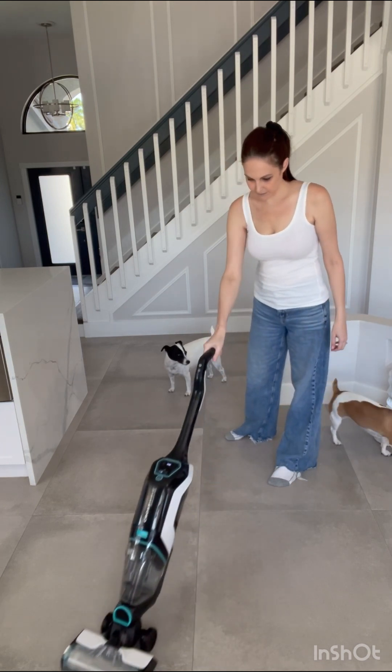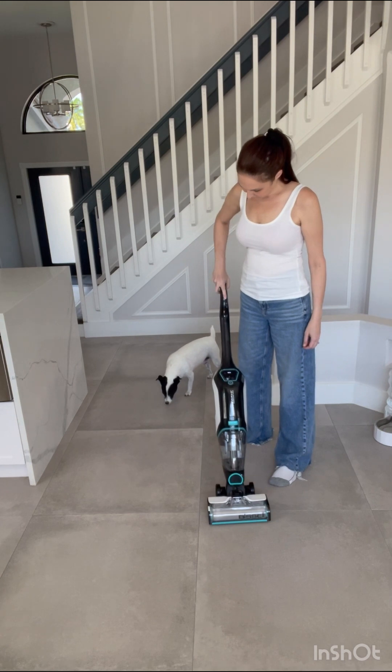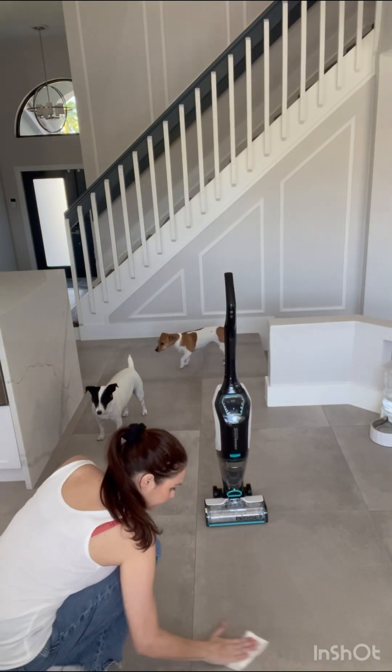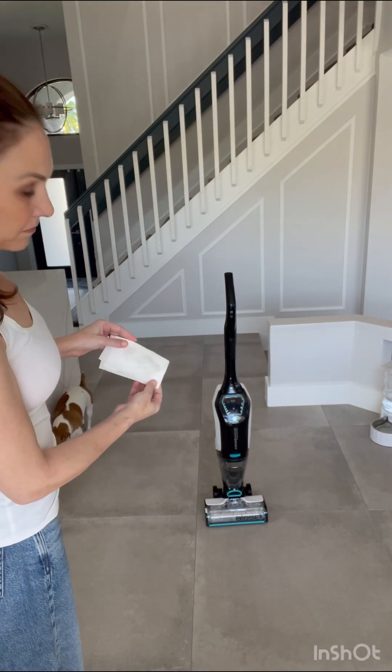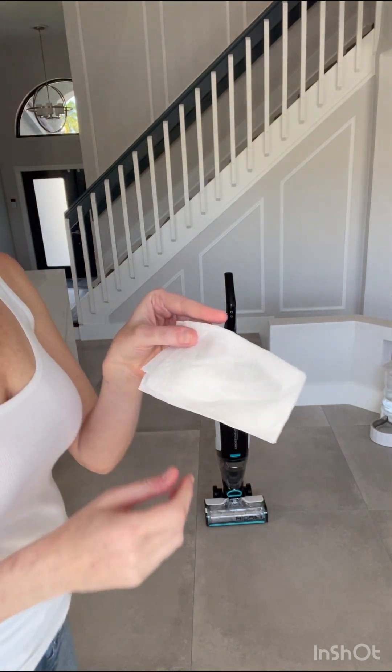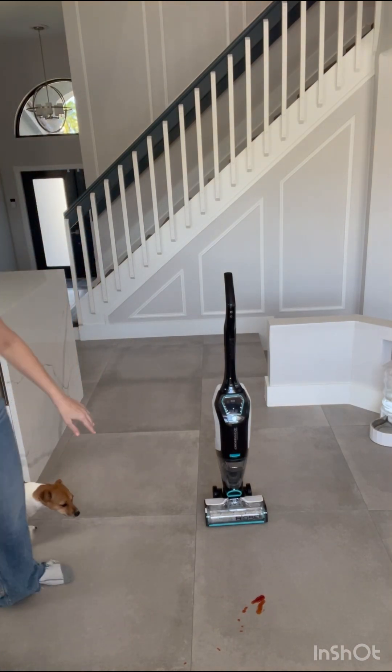From the tile — this is porcelain floors — so I'm going over it a few times. I recently had my floors professionally cleaned, so let's take a look, but that was a couple of weeks ago. It looks pretty clean, so that's the good news. Now let's try it with some ketchup.